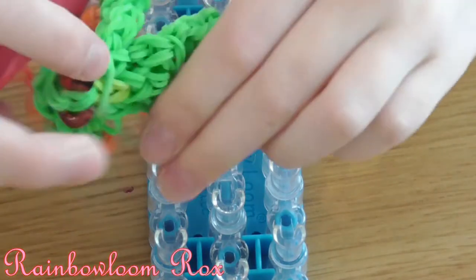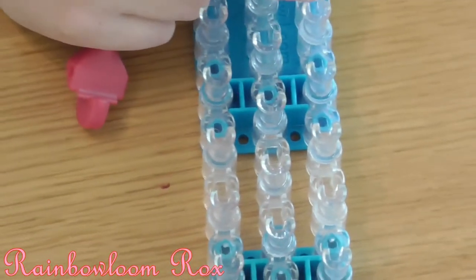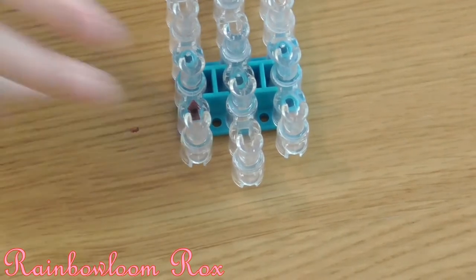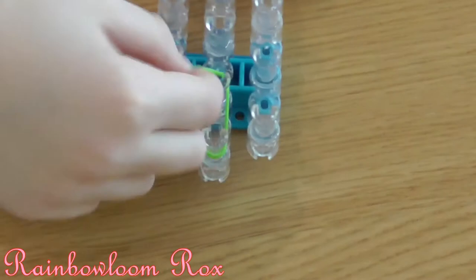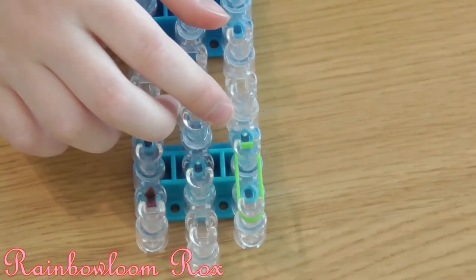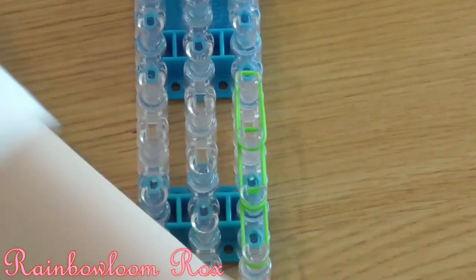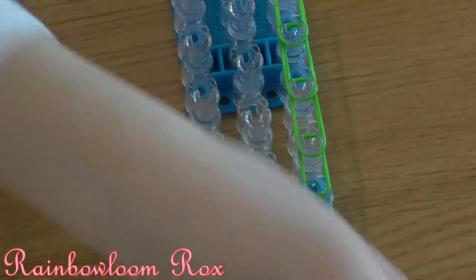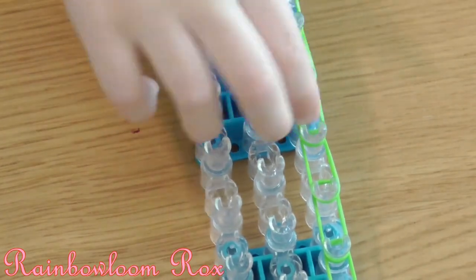Now I will make the back legs — they're quite big. We're going to be using double bands for this as well. You are going to get 2 bands on this row going down 6 times: 1, 2, 3, 4, 5, and 6.